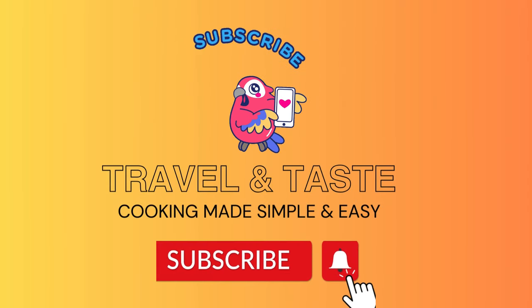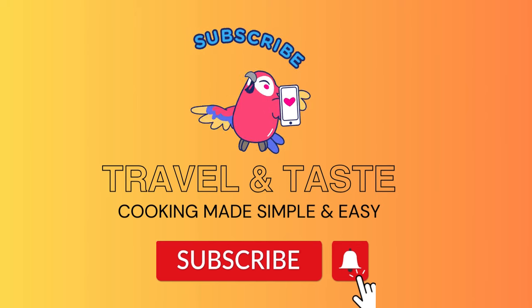Do subscribe to the Travel and Taste channel and like the videos. For further videos, stay connected.